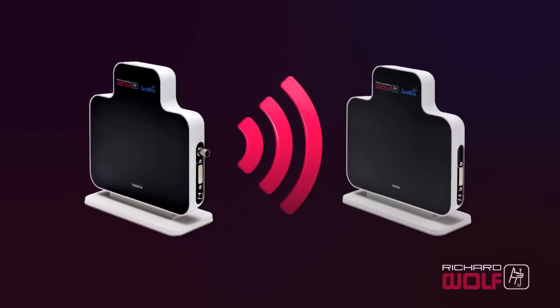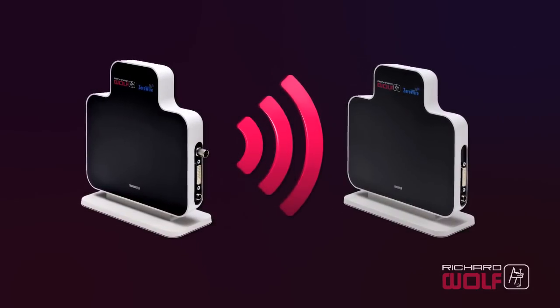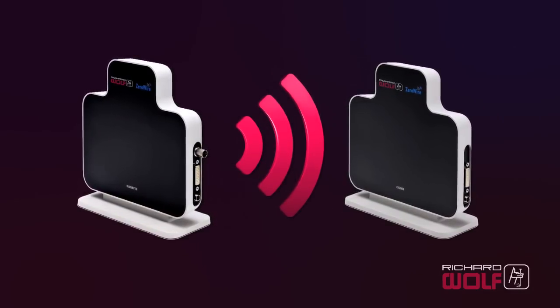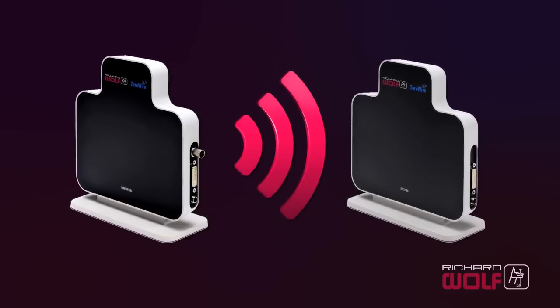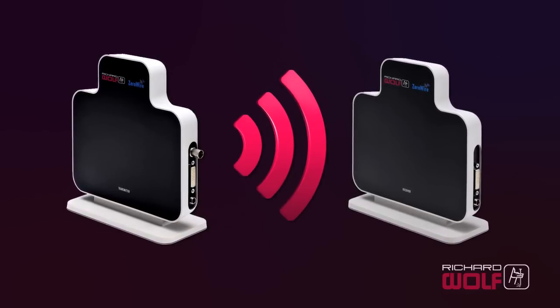With ZeroWire, you no longer have to imagine all of these benefits. High-quality HD video with improved efficiency, safety, and flexibility is now a reality. Experience wireless technology in the OR.